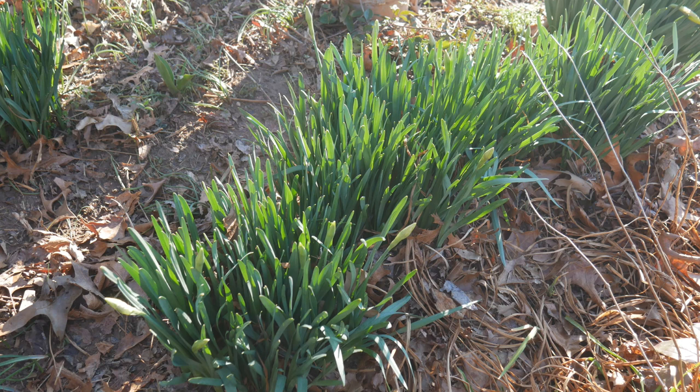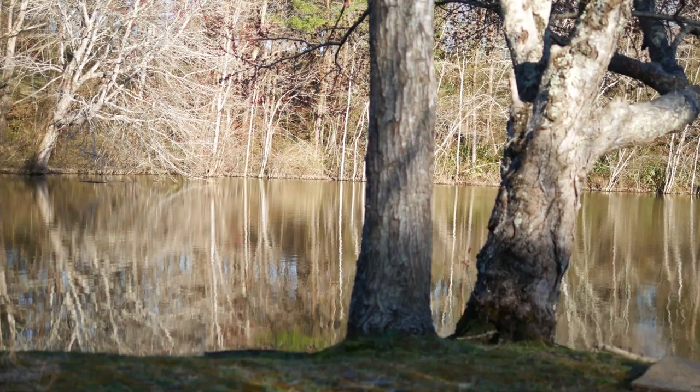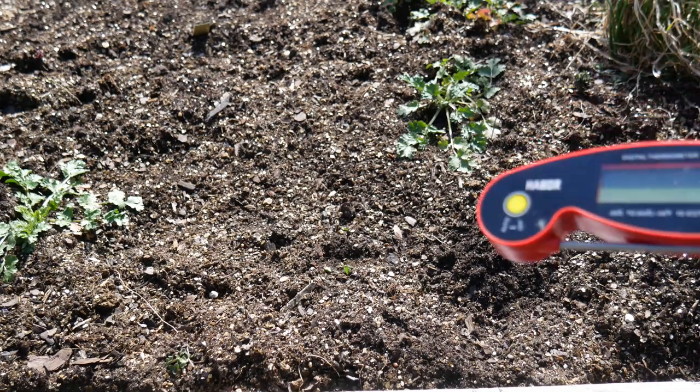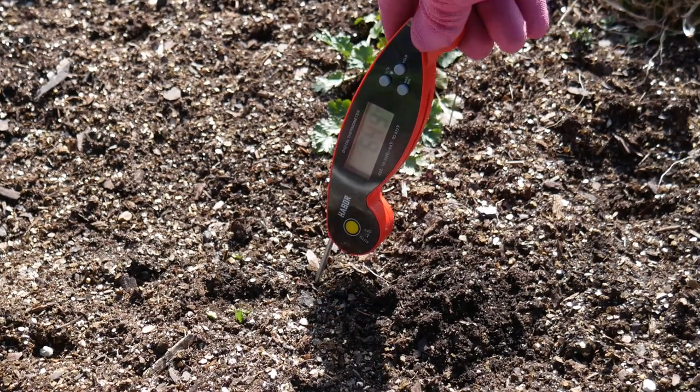I've been growing peas in my climate for about 10 years and I pick up on little cues in my yard that tell me the soil is ready. If you're new to gardening you may not recognize them, but for me: when daffodils start to pop up, that's a good sign. When my chives turn green and pop up, I know soil temperatures are right. I also have a little pond and when I hear the spring peepers — little frogs — chirping, I know it's time. You can also stick a meat thermometer right in your soil; here my temperature is right around 50°F, which is perfect for peas.